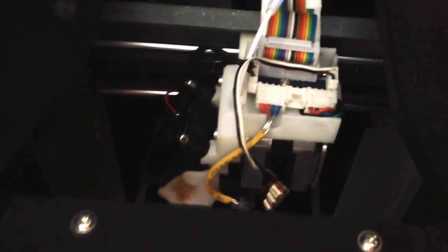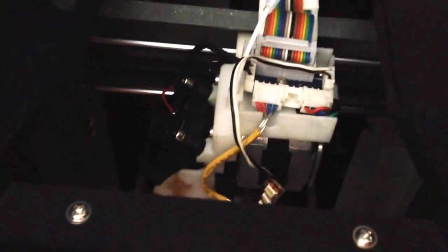Hello guys, this is MSTAL 183 and I'm going to be talking about the UP Mini Plus and one of the biggest design flaws that I found. Pretty much the way this works — this is the printer head.